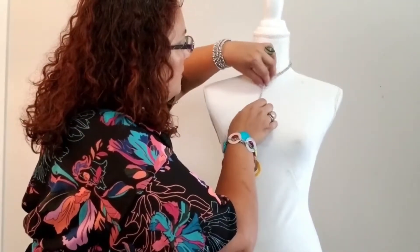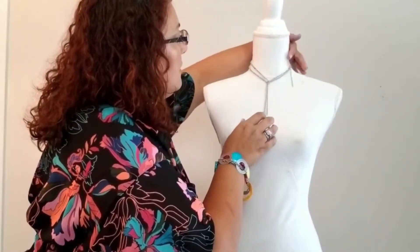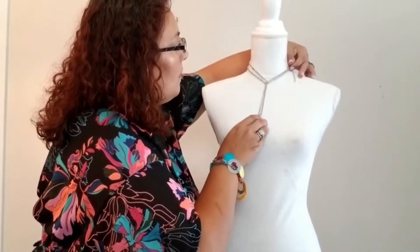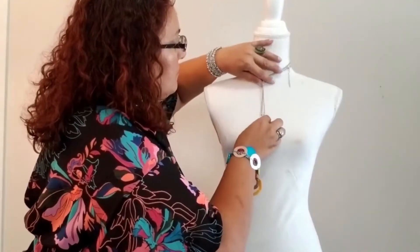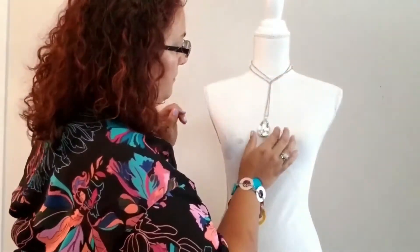You can also scoot it up a little higher and put this here in the back, and now you have a Y-shaped necklace. There you go guys.